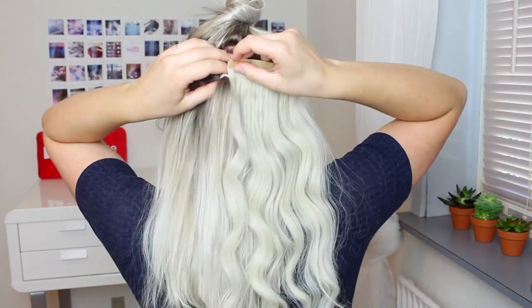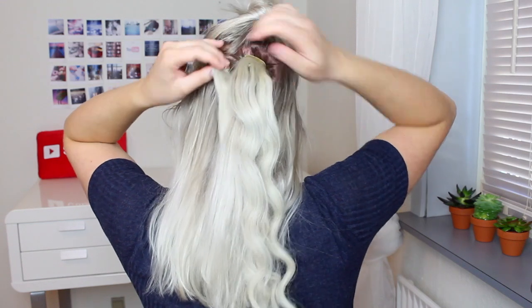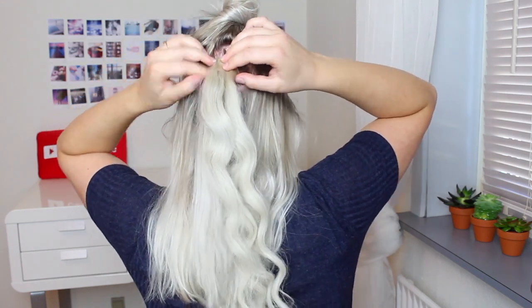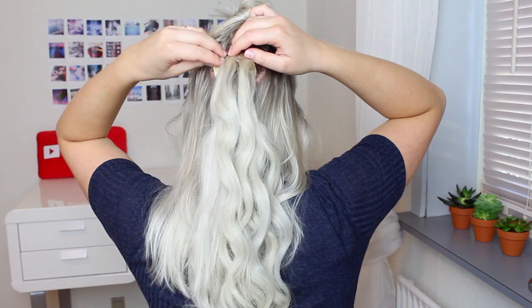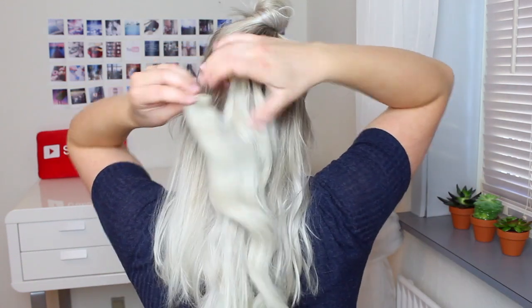Now take a two clip weft and secure that around the small ponytail. When you have done that, take another two clip weft and do the exact same thing with that one. To finish this part off, take two one clip wefts and then clip them around the ponytail as well.